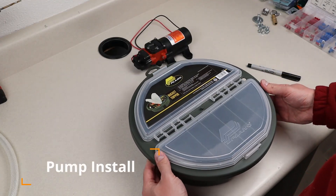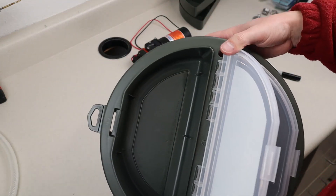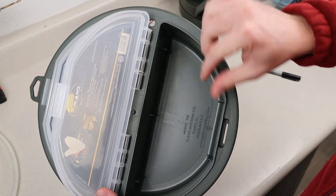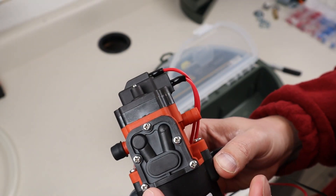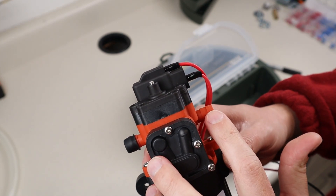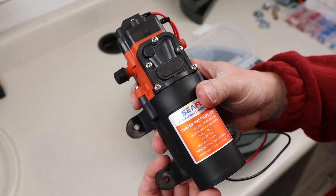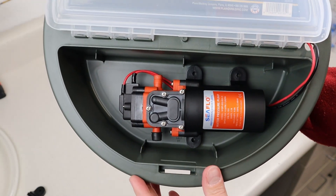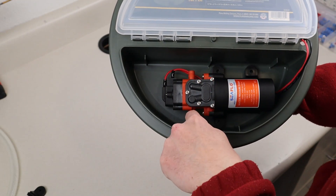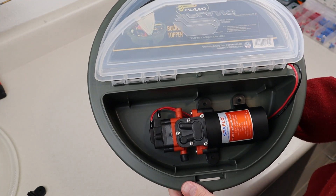So I have my bucket topper. The first thing I want to do is mount the pump, so let's go ahead and take the inserts out. There are two sides to this: a side that has a cut line so you can remove the bottom, and a side that does not — we're going to install the pump on that side. You can see there's an arrow showing which direction the water goes out: this is your inlet side and this is your outlet side, so just pay attention to that as you mount it. I'm going to take a Sharpie and mark the three holes, and also mark the holes for the 3/8-inch tubing.